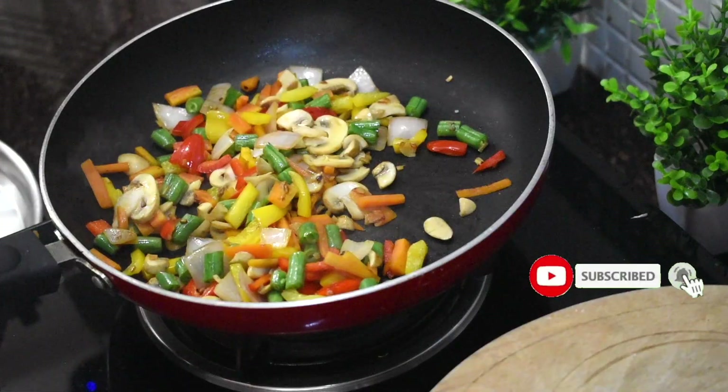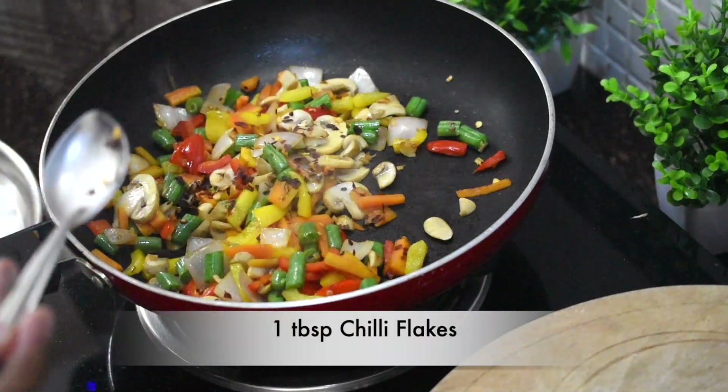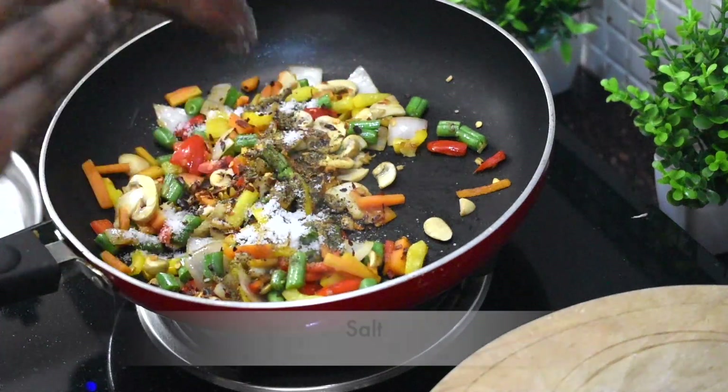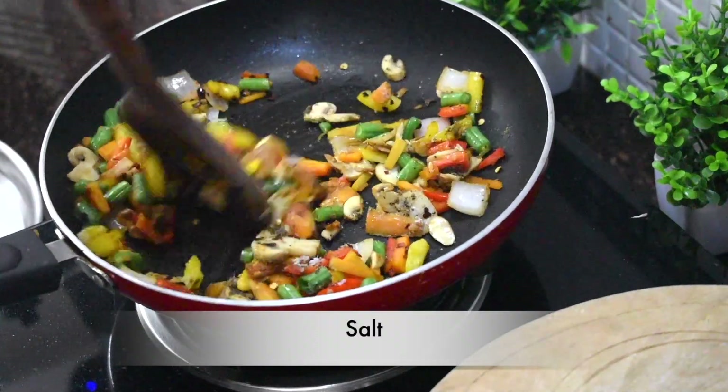Once mushrooms are cooked, add spices. Add 1 tbsp of chilli flakes, pepper, and salt. You can adjust the spices to your taste.